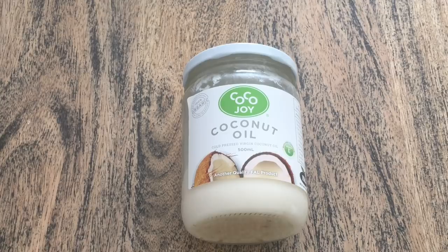The next ingredient is coconut oil. Coconut oil has a lot of benefits. Coconut oil stimulates hair follicles. It helps our hair grow fast and healthy. You can use it as coconut oil in this mask.